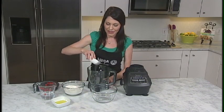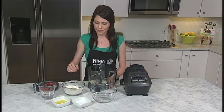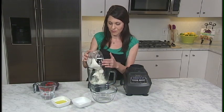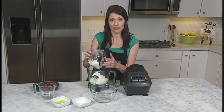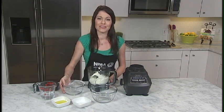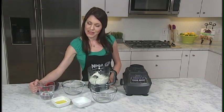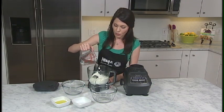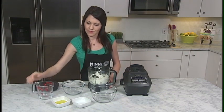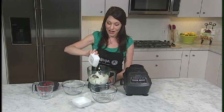Place one package of dry active yeast in the container, followed by a combination of 2 cups of flour, 1 teaspoon of salt, and 1 tablespoon of sugar. Then add 2/3 cup of warm water, and lastly a quarter cup of olive oil.